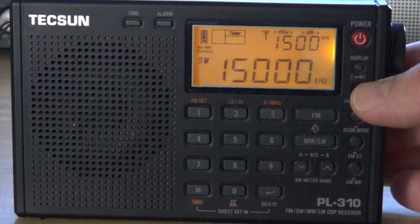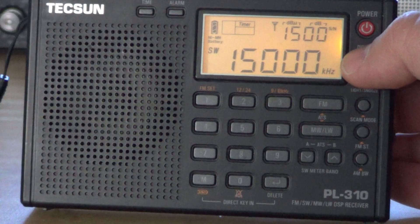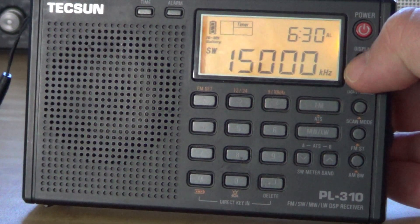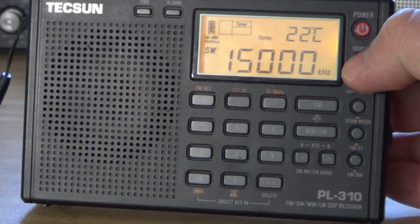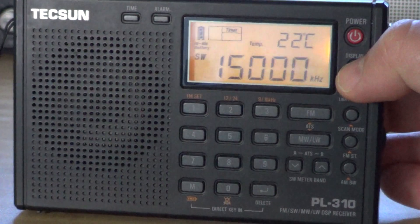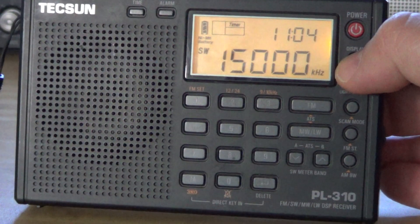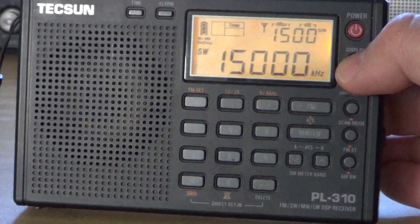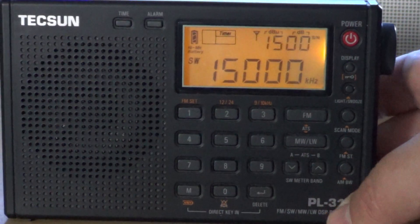You can alternate displays. You can display the clock, the temperature — here it's 22 degrees — the signal-to-noise ratio, and the clock. So depending on what you are listening to, it's interesting.